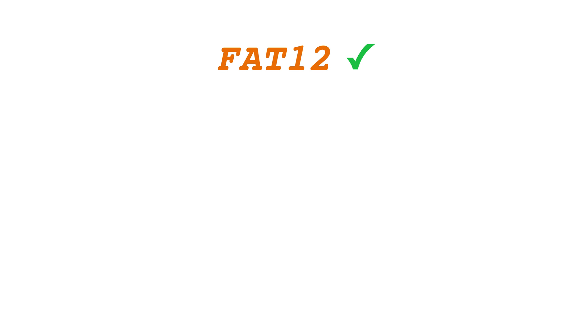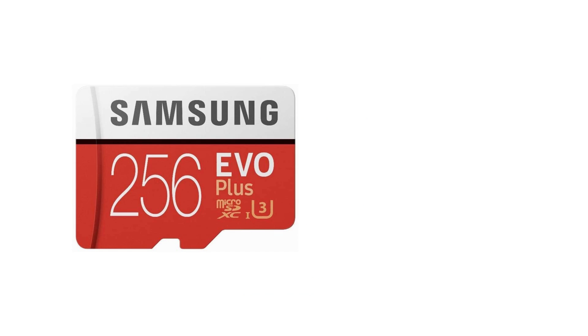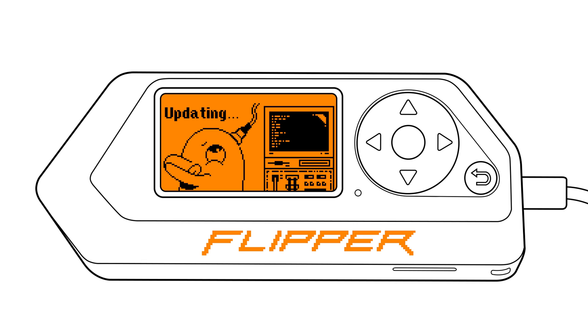Flipper Zero works with FAT12, FAT16, FAT32, and exFAT file systems, and supports microSD cards up to 256GB. However, a 4GB microSD card is enough for all the essential data. Keep in mind that using a high capacity microSD card may take a bit longer for the process.